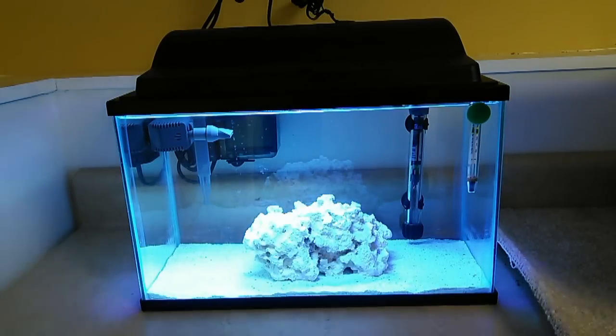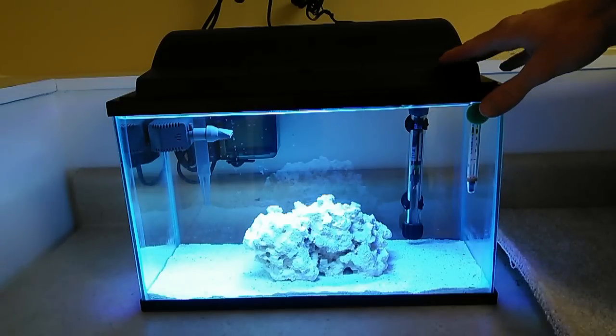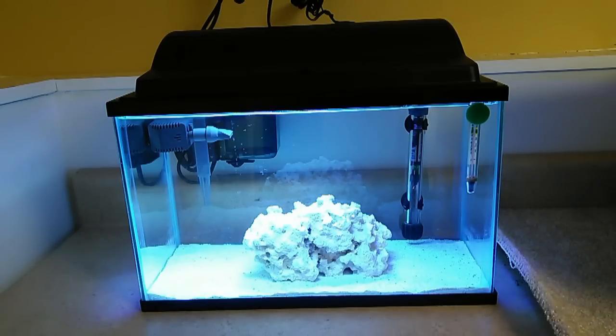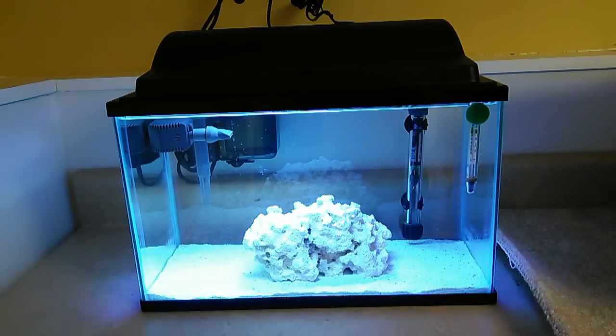What I purchased here was a five-and-a-half gallon starter kit. It came with the tank, a basic hood, a filter, a net, dechlorinator, and things like that. The main thing I wanted was the standard size five-and-a-half gallon tank. The filter that comes with it is a hang-on-back filter. A lot of people think you need an advanced filtration system for a saltwater tank, but you actually don't.